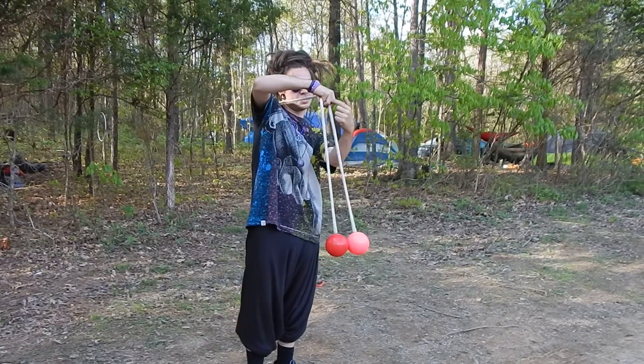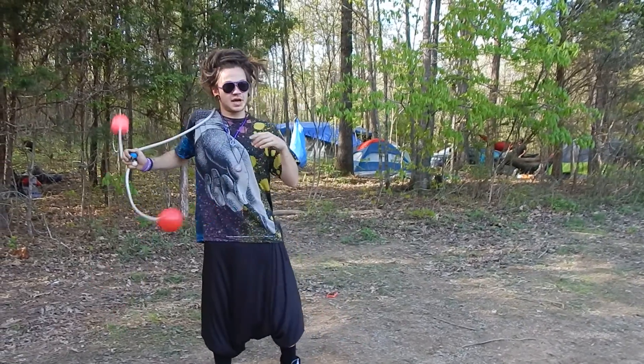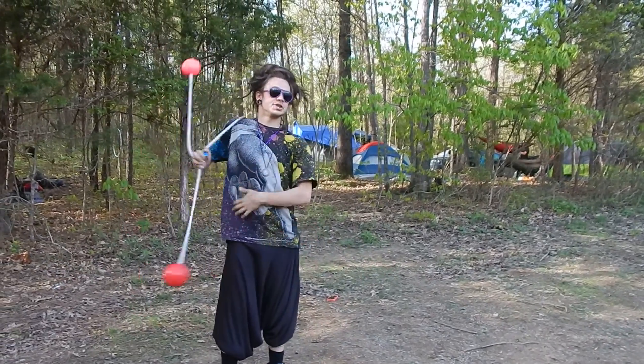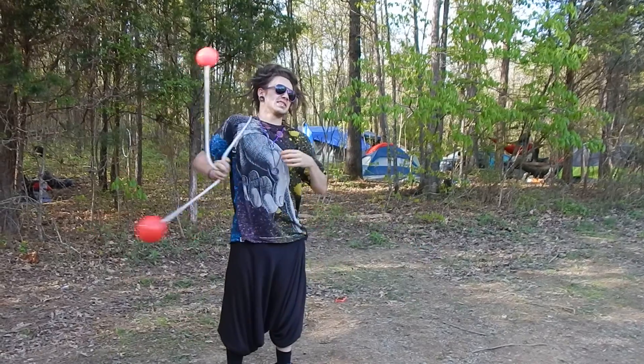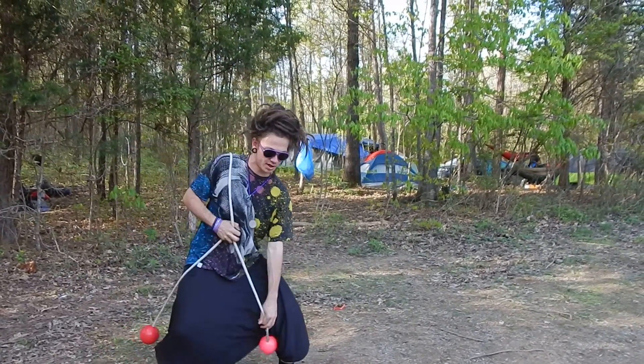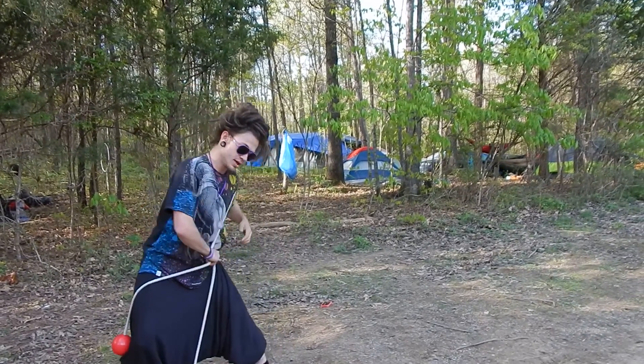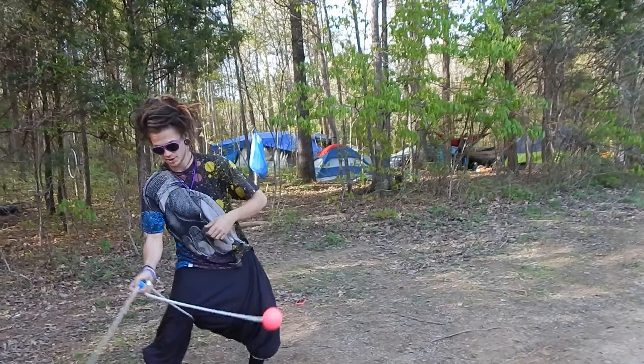Thumb, middle, pinky. Thumb, native shoulder. Start my Superman. After the first two bounces of the Fantastic Four — so we have outside, inside — once both poi are down, I'm gonna go from right shoulder, swing across to the opposite shoulder, continue my Fantastic Four. Same going back.